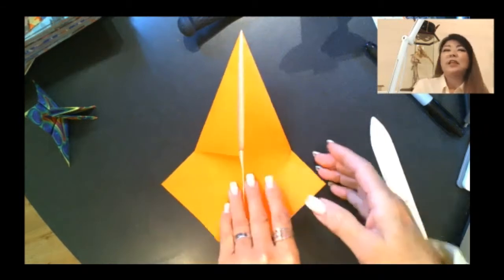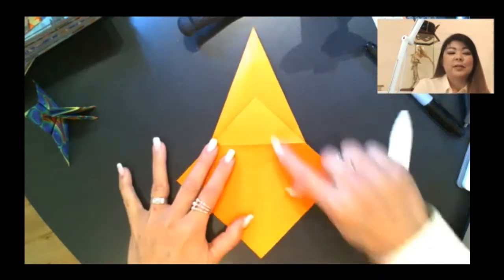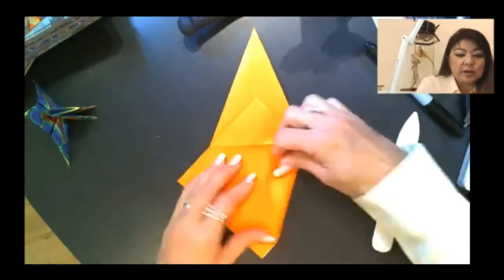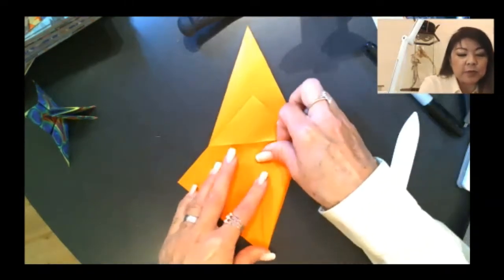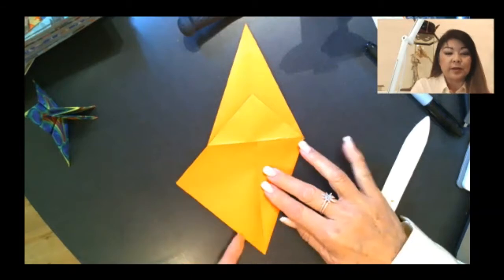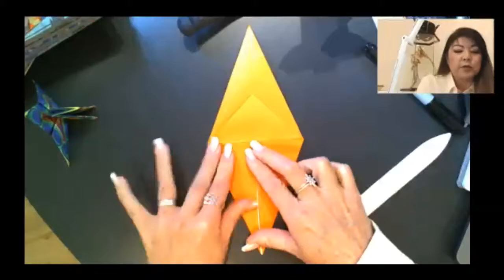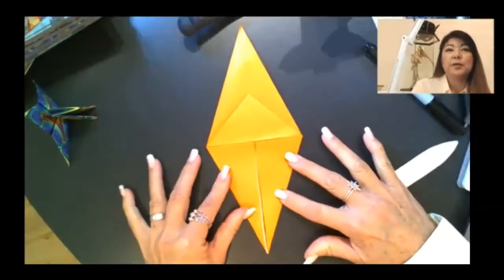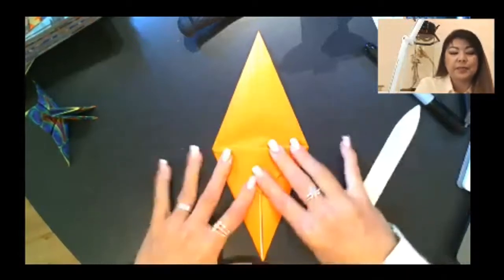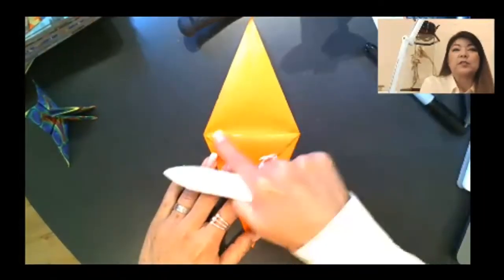Now that you have that, let's take the model and turn it over to the other side. Now you see your center line there, so we're going to make a second ice cream cone. Take this edge, bring it to the center line — up to, but not over that line.